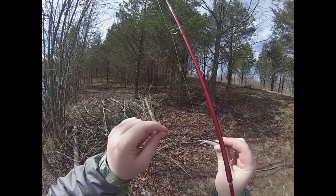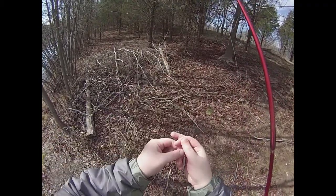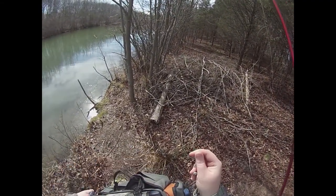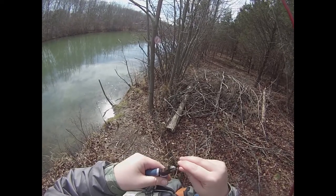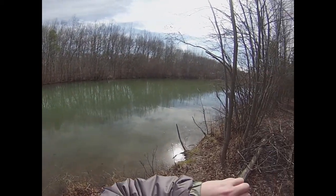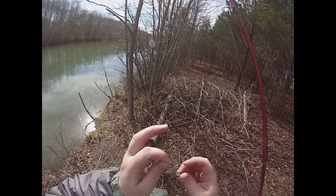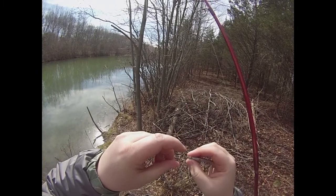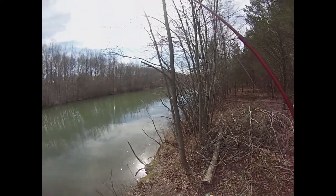Every time you catch a pickerel, you want to check the line for nicks. I can see a couple of small ones in the leader here, so I'm going to clip off and re-tie. I'm using an eight-pound fluorocarbon leader because the fluorocarbon stands up a little bit better to the abrasion of pickerel teeth than monofilament does. Sometimes it doesn't matter though — I've seen even medium-sized pickerel saw through 30-pound braid. No matter what you use, if it catches that fish's tooth just right, you're getting bit off. Nothing you can do about it; it's just part of pickerel fishing.